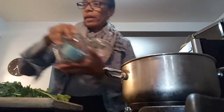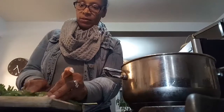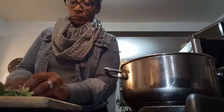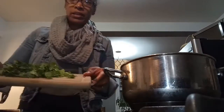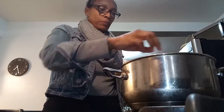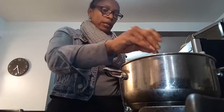I'm going to go ahead and cut up my cilantro. This is some big thick cilantro — I love it, it's so pretty. We're going to add that into our water. You can add whatever vegetables you want, but I'm adding cilantro to mine.